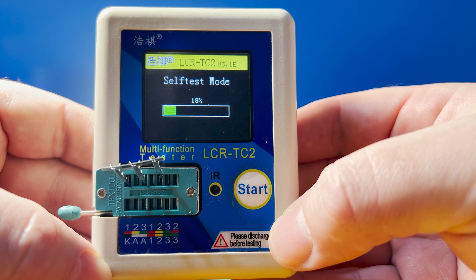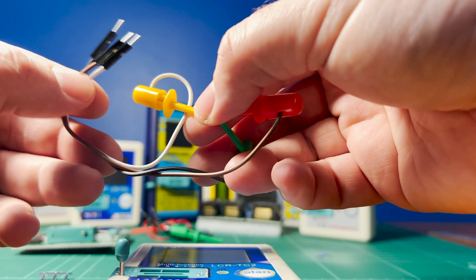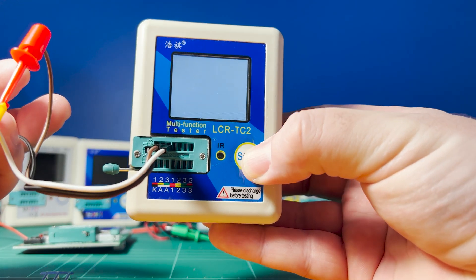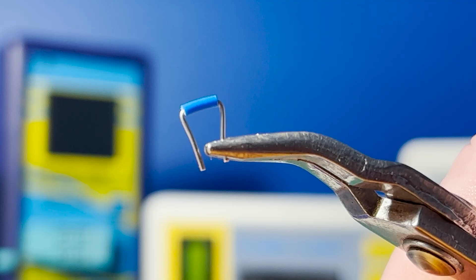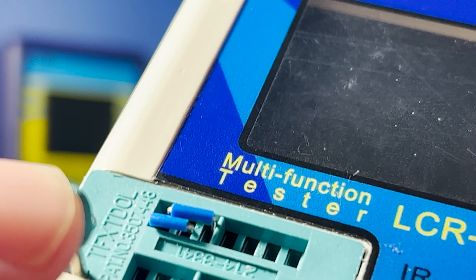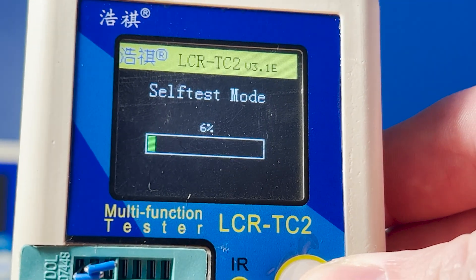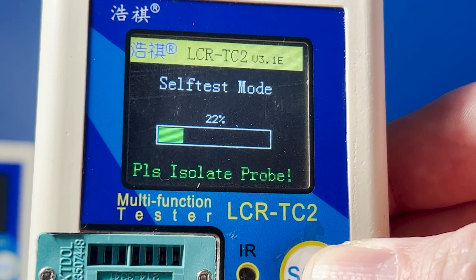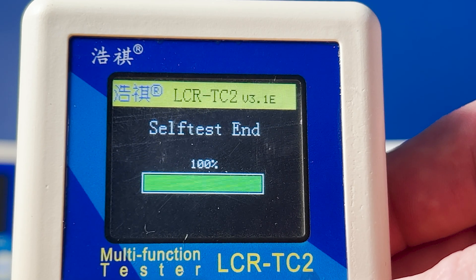Here are two methods I use. First, if I'm going to be using the probes that are often supplied with these testers, it's easy to connect the leads to the slots and then the probes together. Start up the device and you'll note that it launches straight into self-test mode. Another simple way is by using small breadboard jumper wires — simply place one connecting slots 1 and 2, and another between 2 and 3, and again start the device and it will launch into self-test mode. We then wait for the message stating to isolate the probes, and when you see this, remove the connecting wires and the self-test will recommence on its own. Once the self-test completes successfully, you're ready to start testing components.